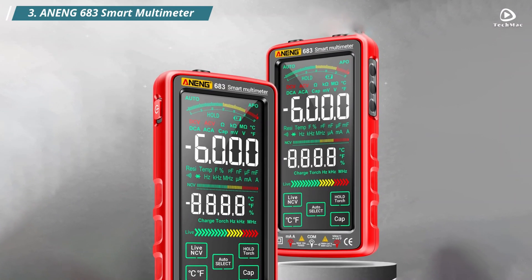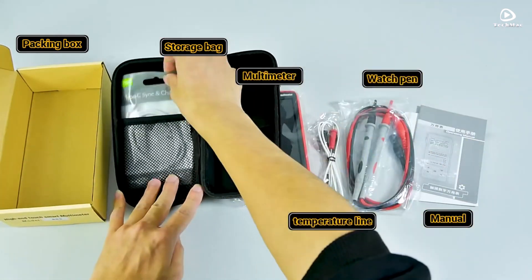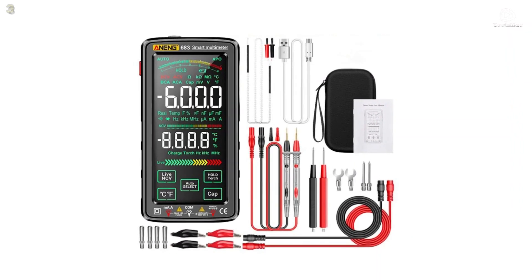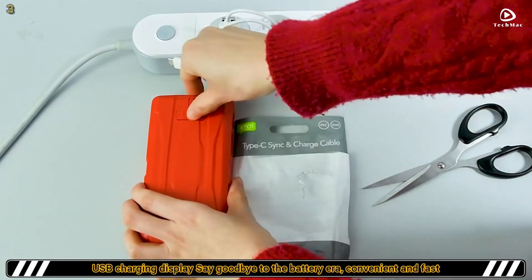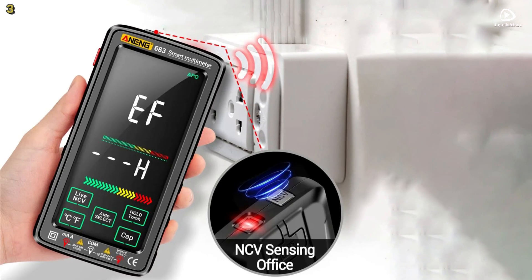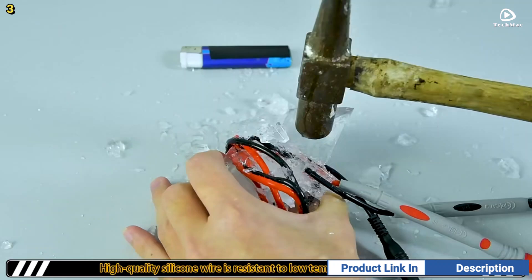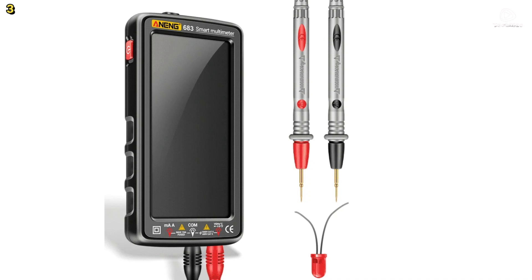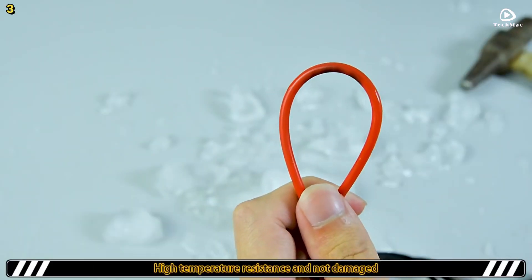Number 3: Anang 683 Smart Multimeter. The Anang 683 Smart Multimeter is a high-end, multifunctional tool designed for accurate and reliable measurements. This device is equipped with a 6,000-counts display and features a color-reverse LCD screen, ensuring clear visibility of readings even in challenging lighting conditions. It automatically detects and measures AC voltage, DC voltage, resistance, capacitance, frequency, and more, making it an ideal choice for both professional and household use.